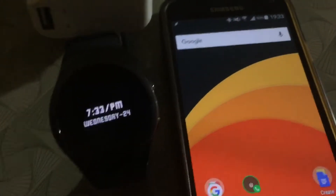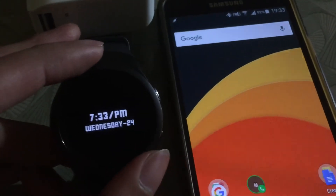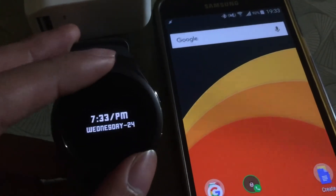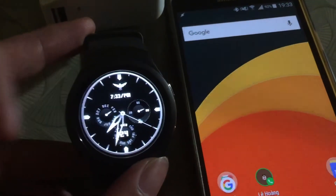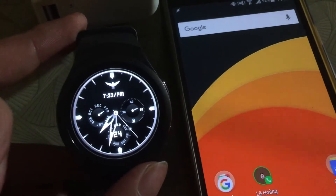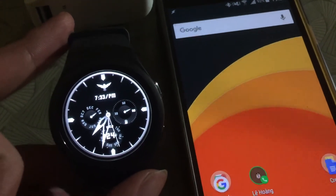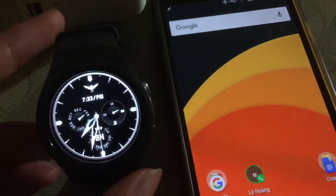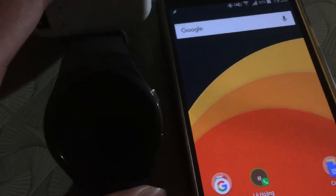As you can see here, the watch face is displaying in the always-on mode. You can triple-tap on the right side to change the color, and triple-tap on the left side to switch to a different arrow mode. In this video I'm just focusing on the Tasker part.